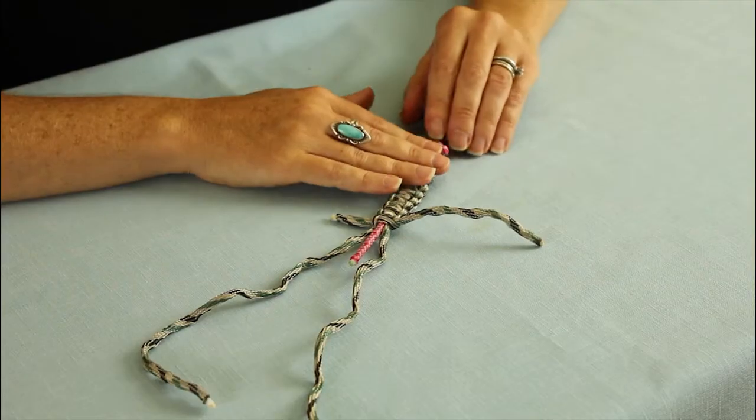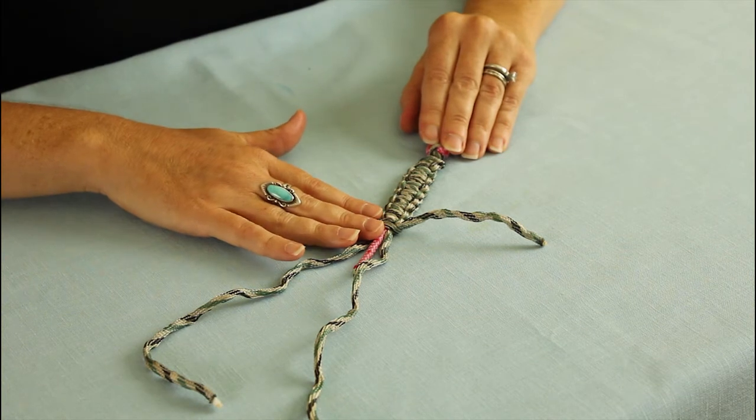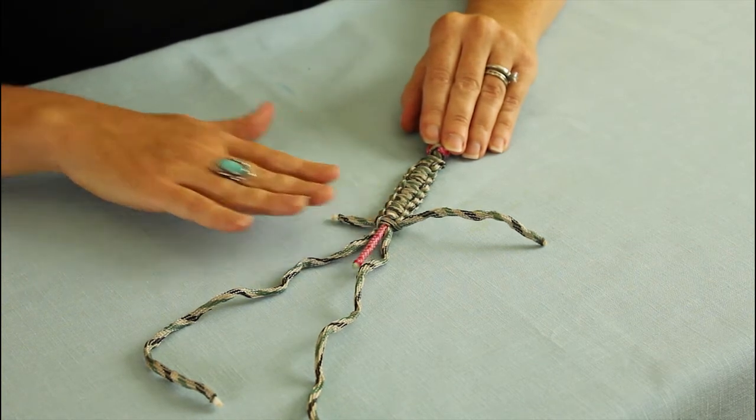Repeat again. I'm going to continue with this technique until I have about 2 inches left of the pink cord. As you can see, I continued looping for about 12 knots, and now we're going to make the head part of the snake.